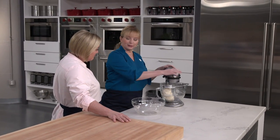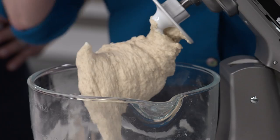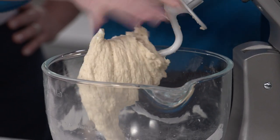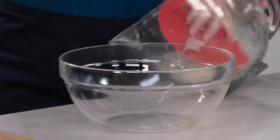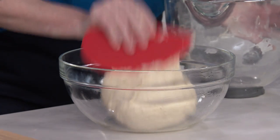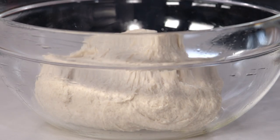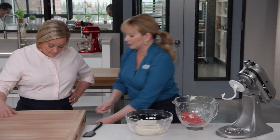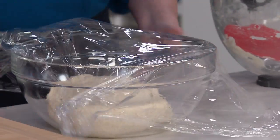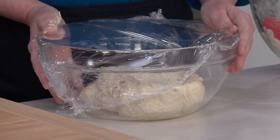It's been about five minutes, and the dough's looking good — it cleared the sides of the bowl with no dry pockets of flour. Now moving this to a bowl that I've oiled with extra virgin olive oil to prevent the dough from sticking. I've got a piece of plastic wrap on top, and we're going to let this rest at room temperature for about 30 minutes before moving on.